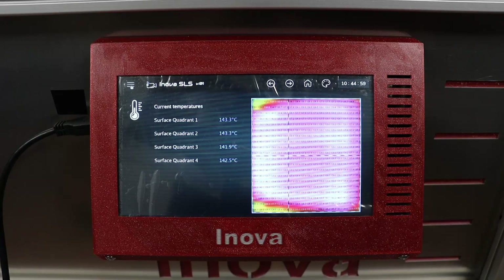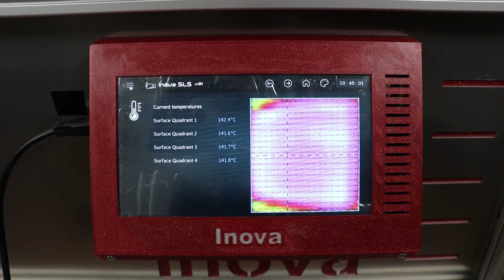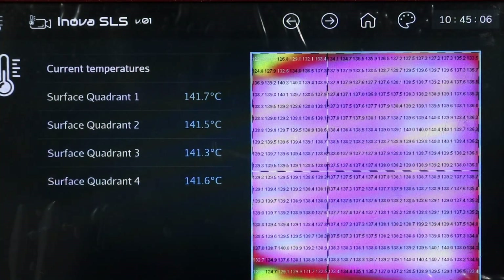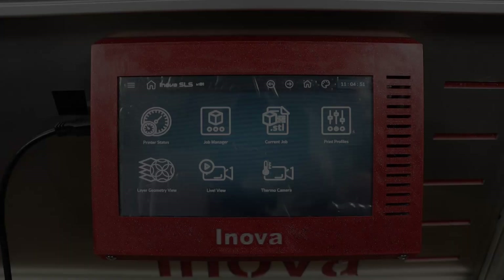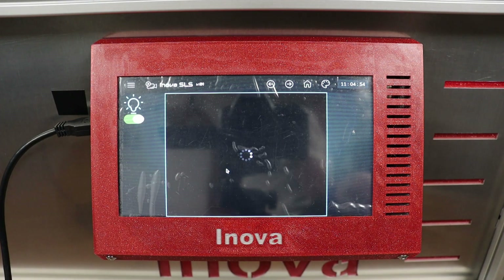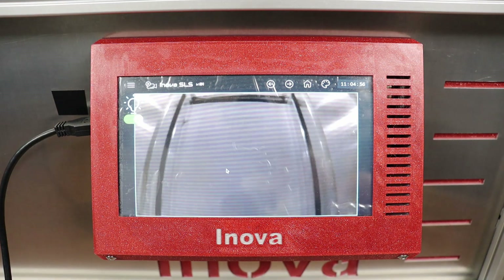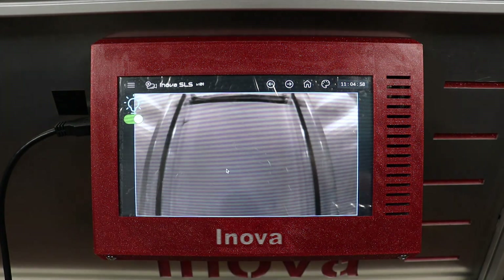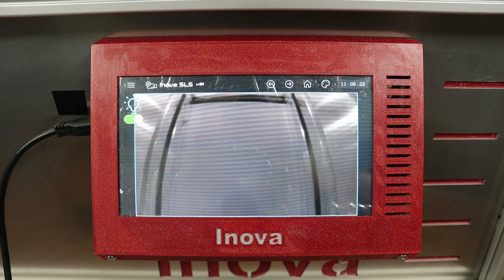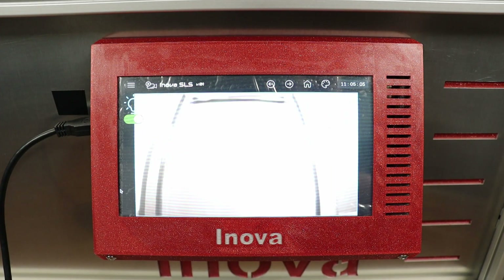This is the thermal camera view showing the matrix of temperatures across the print bed. I am using the video cam for visual control of what's going on inside the printer. You can simply see the halogen temperature regulation loop through the changes in intensity of light inside the printer.